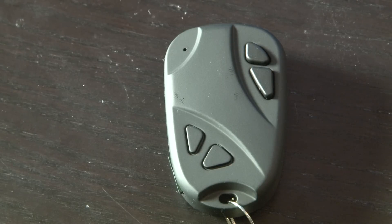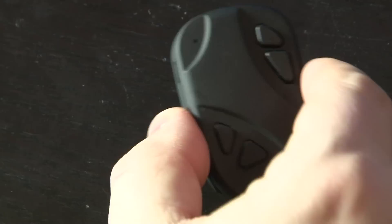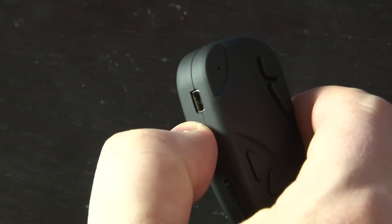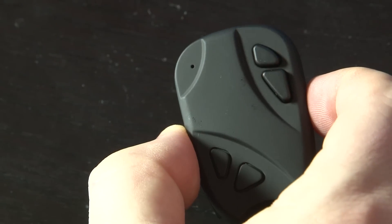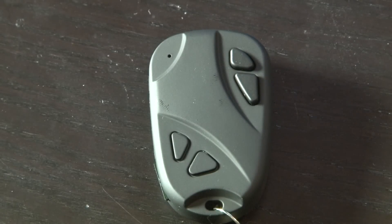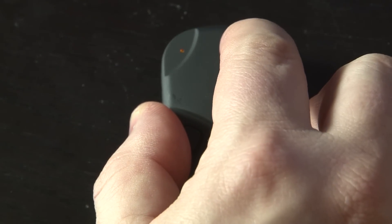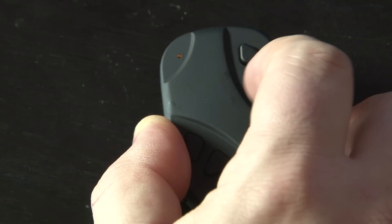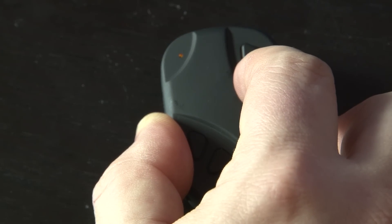It blinks to show you that it is in recording mode and then turns off the LED to go covert. At this point you have absolutely no idea that this is a high-definition recording device. Very often I'll show these devices to my graduate students and usually only one or two out of a hundred could pick up that it's a high-definition video recorder. To stop the recording, hold down the button again and the yellow light will signify that it's back in standby mode. Hold down the bottom button and it will turn off.